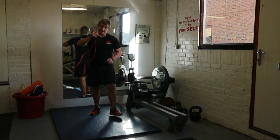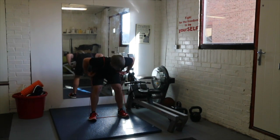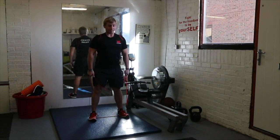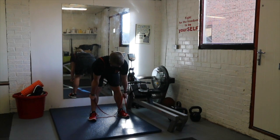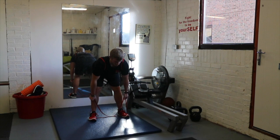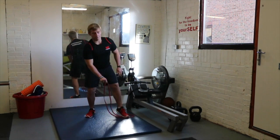Next we're going to go for the bent-over row. Grab your band for this one. Stand with both feet about shoulder width on the band, and grab it below your knees and above your ankles so it's nice and tight. Stand up straight, then hinge the hips — knees soft, not bent but not locked out, shoulders flat, arms straight. The tempo is two seconds up and three seconds down.